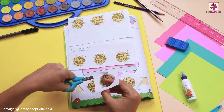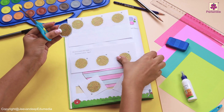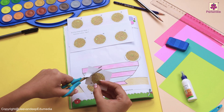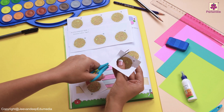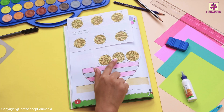It is a rhythmic pattern and once you understand it, it is going to be easier for you to cut it. Let's cut the next one. Open your scissors and close your scissors by keeping the paper in the V of your scissors. This is simple, isn't it?